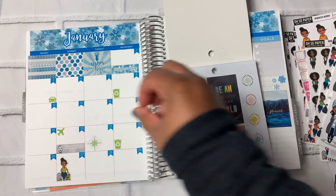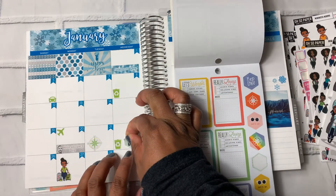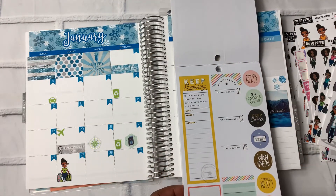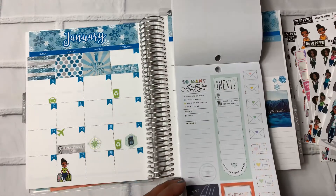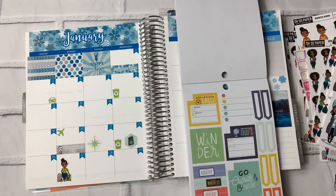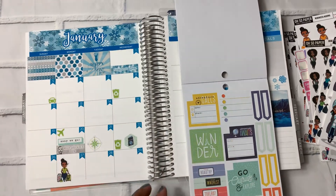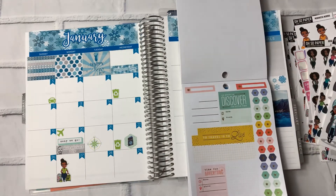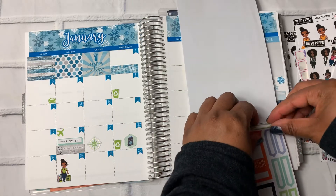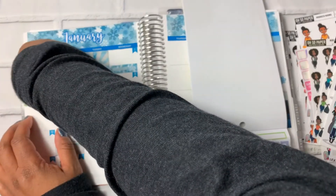We'll add a compass and this little passport sticker. I don't feel like I need to add any of my flight or hotel info to the Life Planner because it stays at home. But I definitely will be adding that information to my Petite Planner, which I plan to take with me. That way I'll have it and I don't have to worry about not being able to find my info. I'm going to use this here for the work trip.